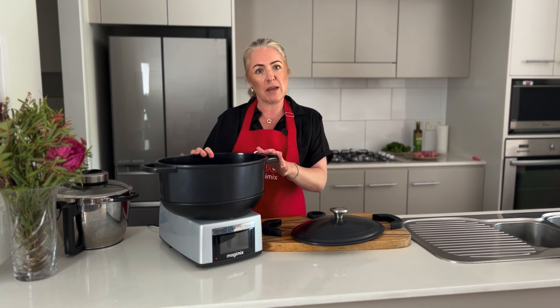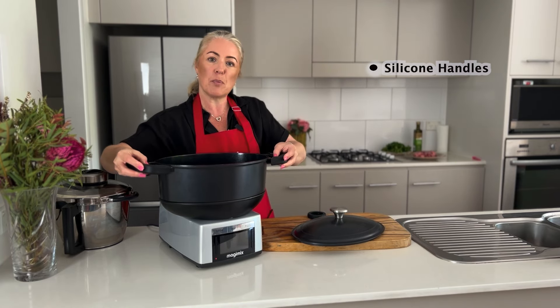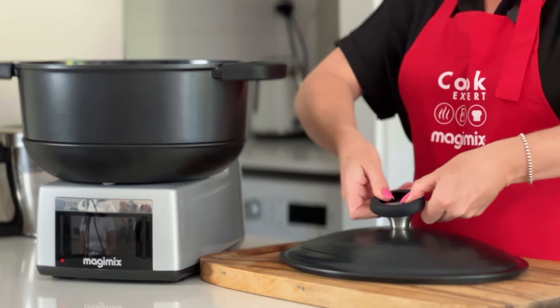The base is actually made of cast aluminium so it has a beautiful ceramic non-stick coating. Our bowl also comes with silicon handles so that we can pop those on there for when the bowl starts to warm up. The lid also comes with a silicon handle which just pops on like so.